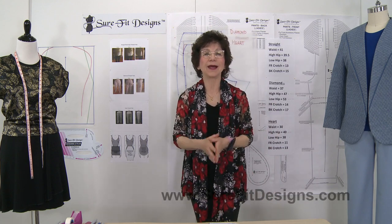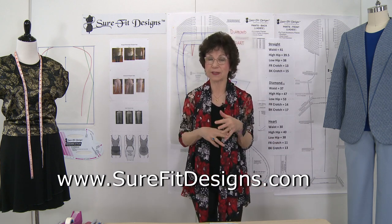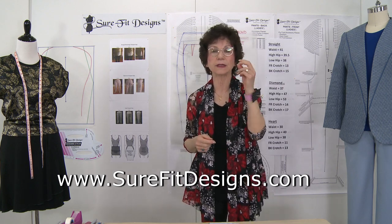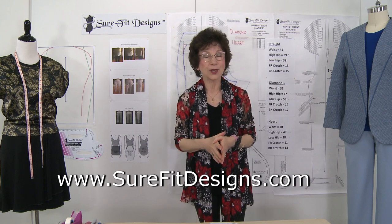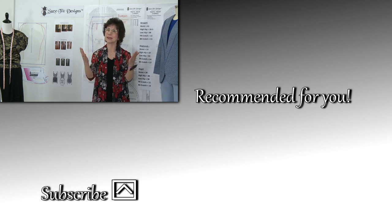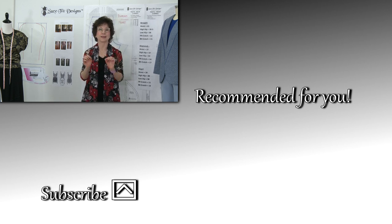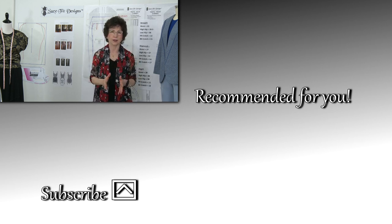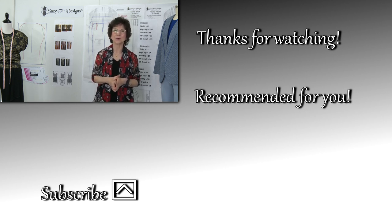If you haven't already, I invite you to join the Sure-Fit Designs community at surefitdesigns.com. A pop-up will appear — just add your email address, name, and country, and when you click submit it will take you to the subscription gift page where there are four gifts to get you started. Also, please like and subscribe to my YouTube channel, Sure-Fit Designs. We have over 300 videos on fitting, designing, and all kinds of sewing — all to help you get the best fitting garments possible. Thank you so much for watching.